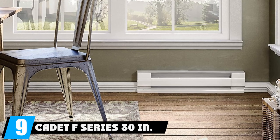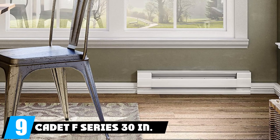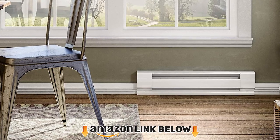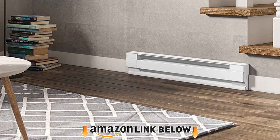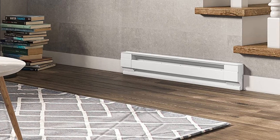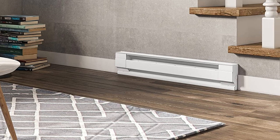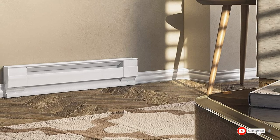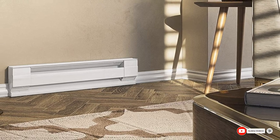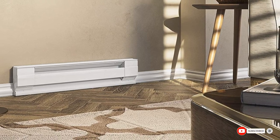At number nine, we have the Cadet F-Series 30N electric baseboard heater. Cadet's convection baseboard heater provides 500 watts of heat for around $40. At 30 inches long, it's the perfect size for smaller rooms, and its white powder-coated finish is both attractive and durable. While not powerful enough to heat large spaces on its own, it can offer supplemental heat to larger rooms and comes with a lifetime warranty.